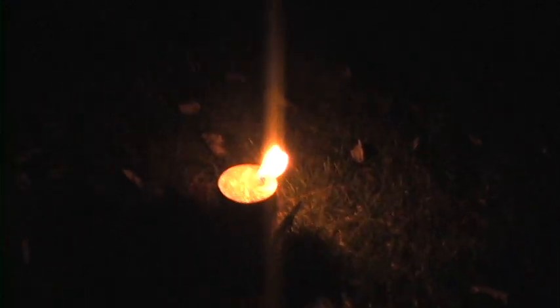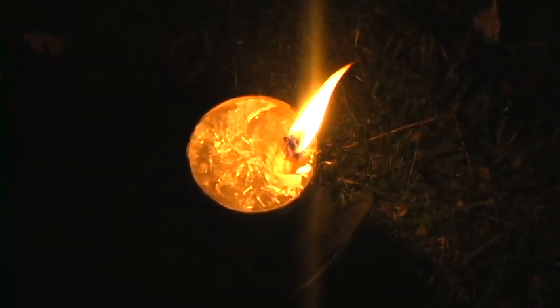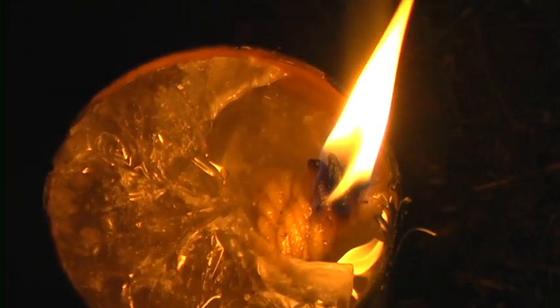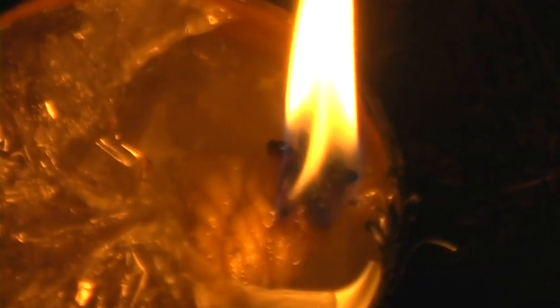We'll let it burn for maybe 10 minutes and come back. It's been burning for a while — I've got my garden hose and we're going to do a rain simulation on it. You can see it's turning to liquid. I'd love to know what that material is, but it's lasted all these years.